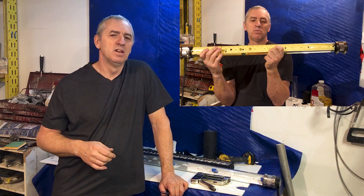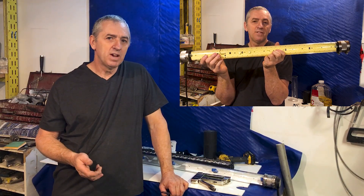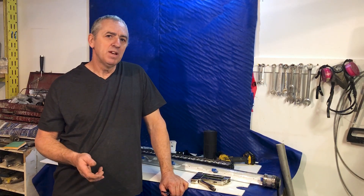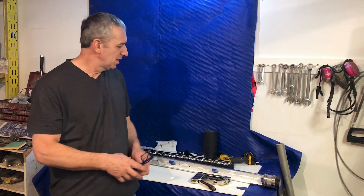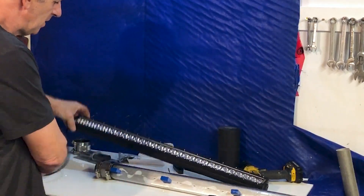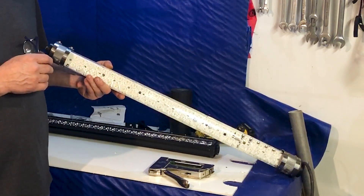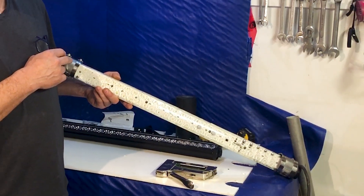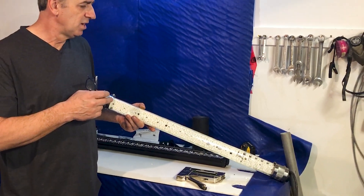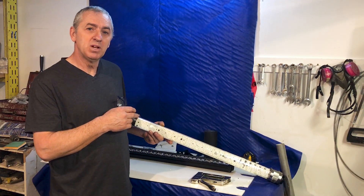Hello submarine friends. Today I'm going to build an LED light for my Submarine Elementary 3000. The light is going to be rated for 3,000 feet — it'll actually go deeper — and it's made from a 24,000 lumen light bar that you would buy for a pickup truck. This is the end result of what I'm building. It's oil filled and it's got rubber bellows on the end to act as pressure compensators. This light will go very, very deep and it's very cheap to build.